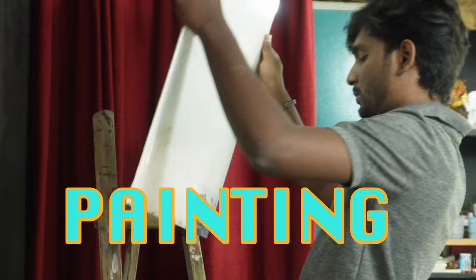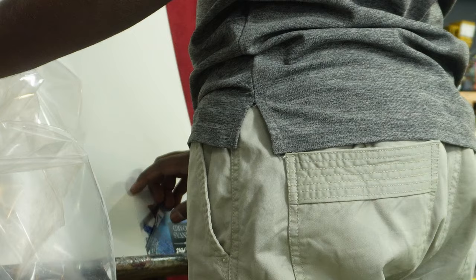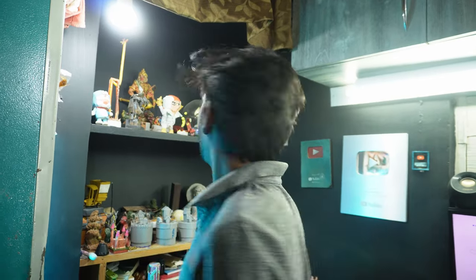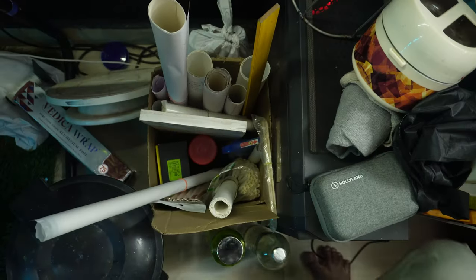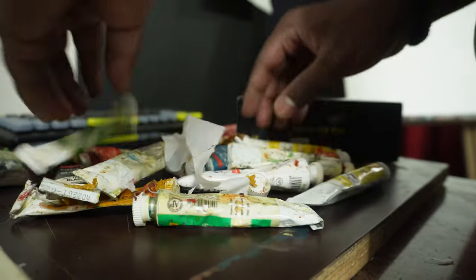We're going to do the painting on this canvas board. I'm going to link the description of this video. I will fit oil paints in this box. That's the painting setup.